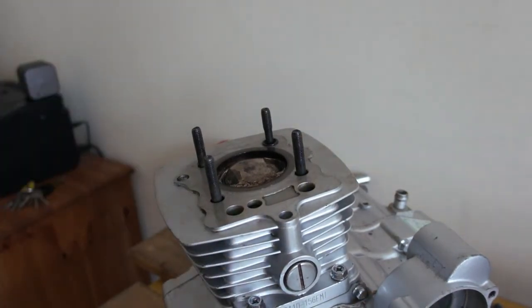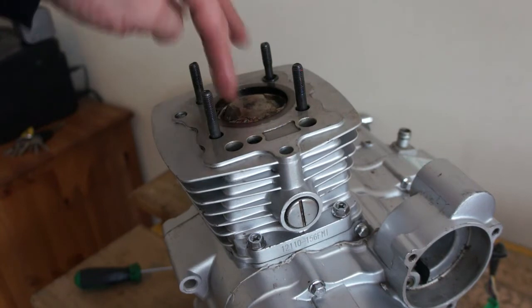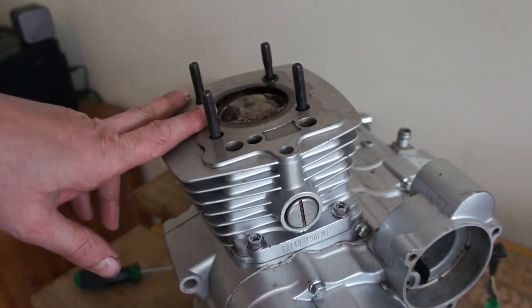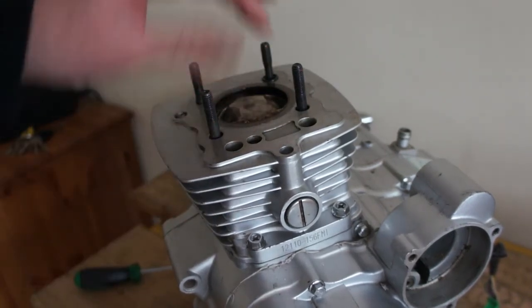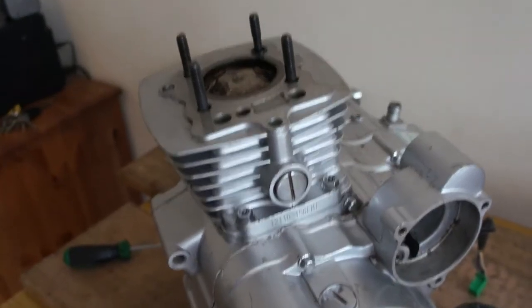So there you go — pretty easy. Just a matter of getting the barrel off, making sure all the measurements are correct. Check your manual for all the measurements, use the proper tools, and make sure you fit everything in the correct order. Really easy to do.